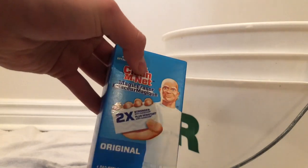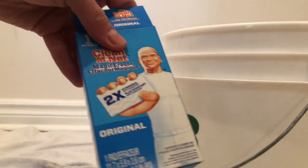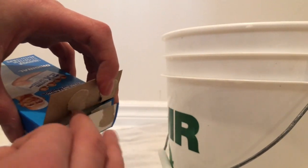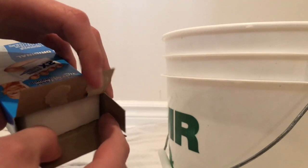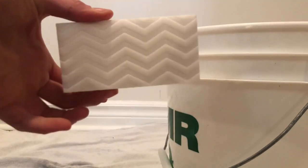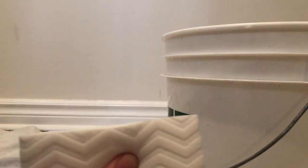You guys get a two-in-one episode today — an unboxing and me cleaning my pads. So let's unbox the Mr. Clean. Wow, so amazing — a white bar. It's actually spongy; I didn't think it was going to be spongy, I thought it was going to be hard.